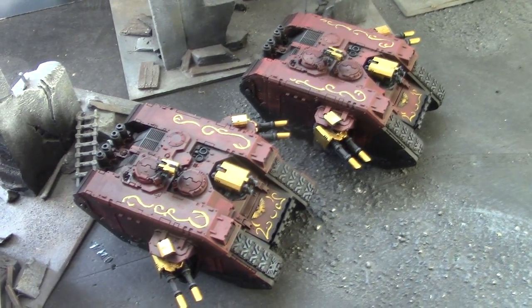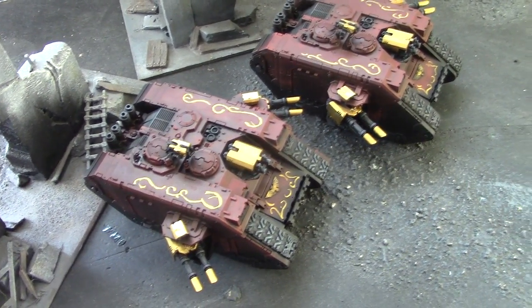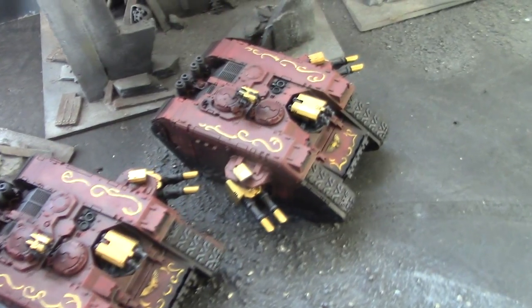Hey, hey, Blue Table fans. Today we're taking a look at a pair of Adeptus Custodes tanks. These are Land Raiders, obviously.